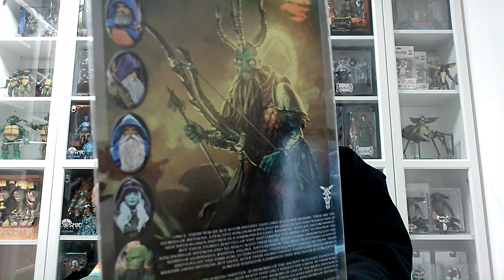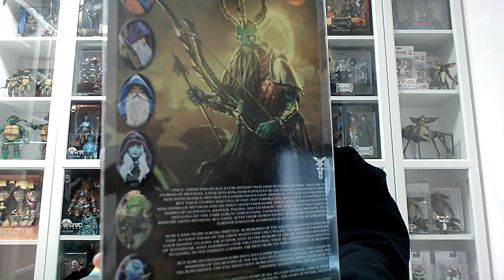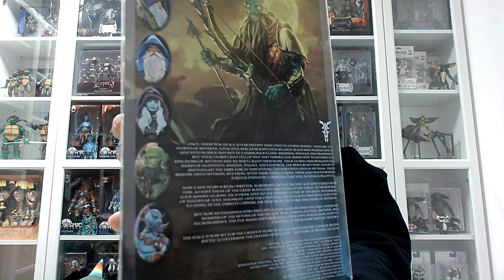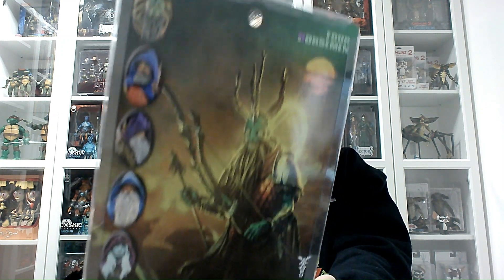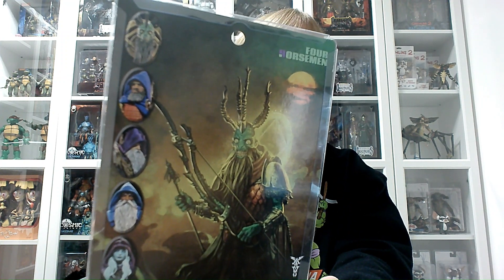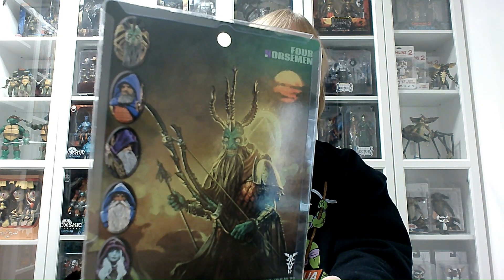The Poxus wave is the latest wave of the Mythic Legions fantasy action figures, mostly focused on magical characters. Among them we've got Arizak the Dark Wizard, Samir the Wizard of the Good, Thrace Wraithailer, Tharnog, Kalizir the Orc Shaman, the Genie, and of course Poxus himself — one of the four horsemen, one of the dark demigods of the mythos.